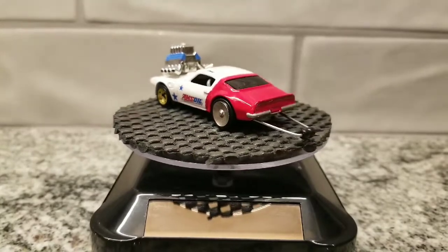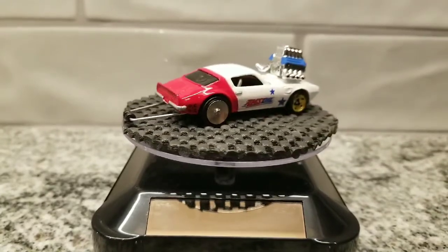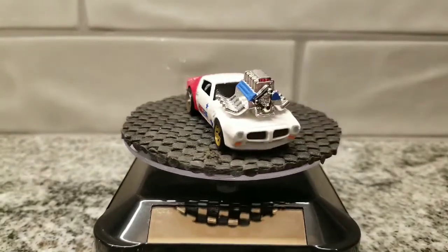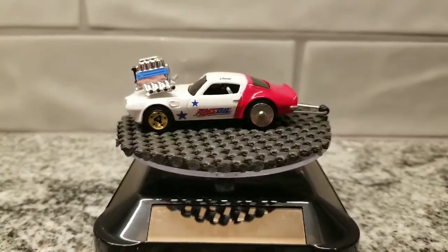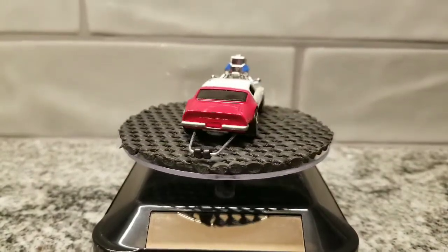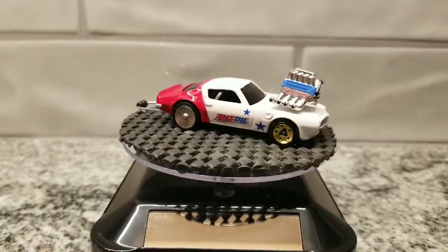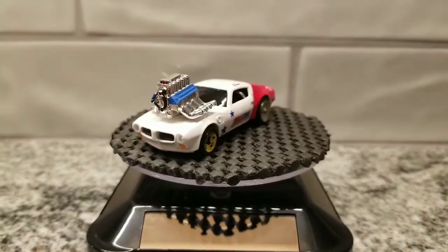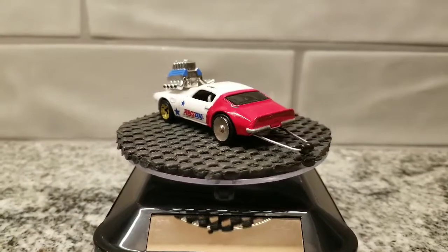My American muscle drag car. I said earlier I feel like I might catch a little heat about how I just kind of slammed that engine right there on top of the hood, but with the options I had, that's what I had to work with. And again, I think it came out absolutely great. I can't please everybody — not everybody's gonna like everything you do, and that's fine. What matters is I absolutely love it.